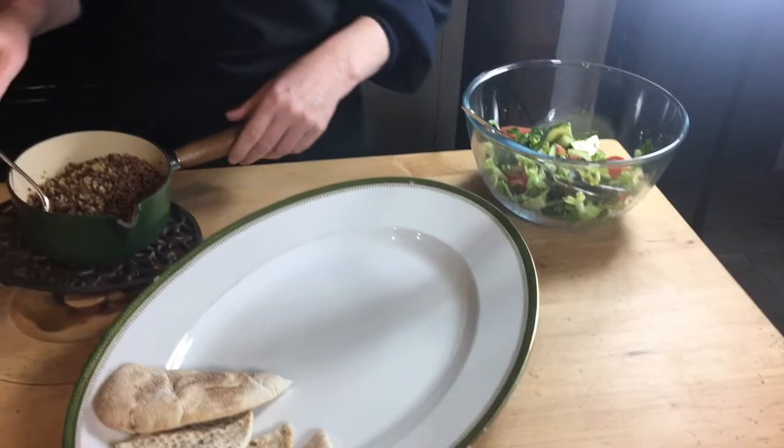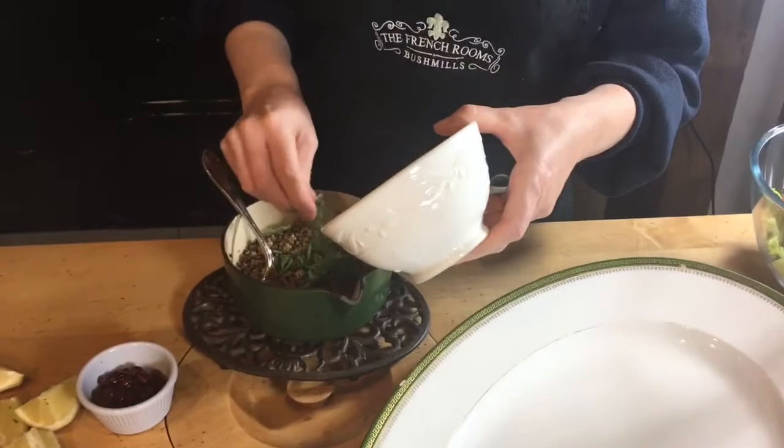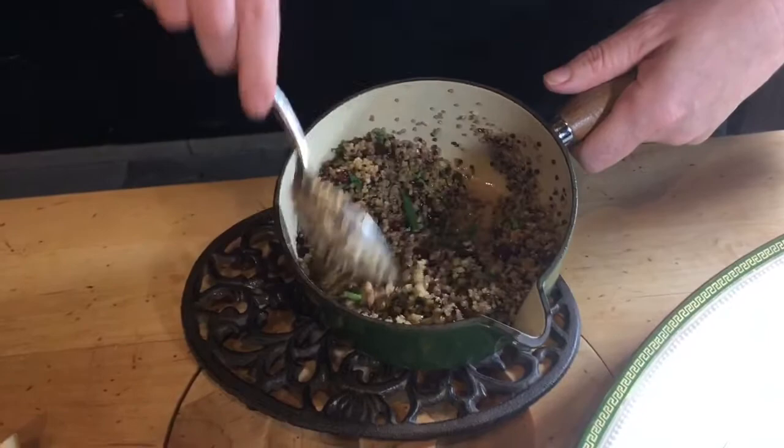So the lamb and feta balls are ready and cooked through. Now we're just going to plate up. We're going to serve these with some quinoa, but you can use rice, some kind of potato, or whatever you like. Today I'm using quinoa and I'm going to add chopped mint and some nice pomegranate seeds, which suits the kind of Middle Eastern flavours of this dish for an outdoor barbecue style with a difference.